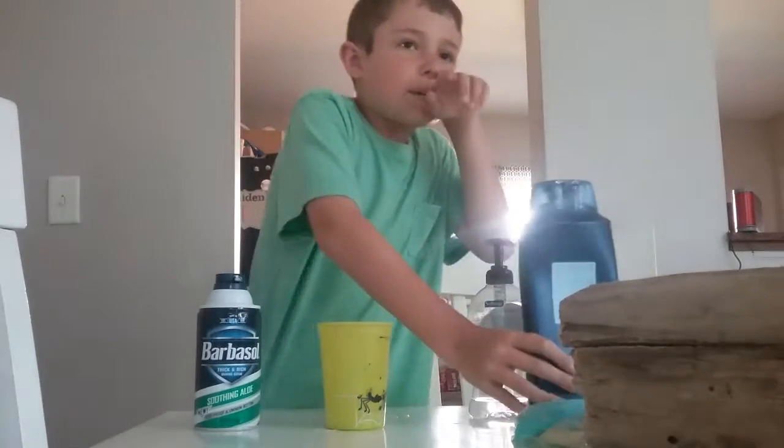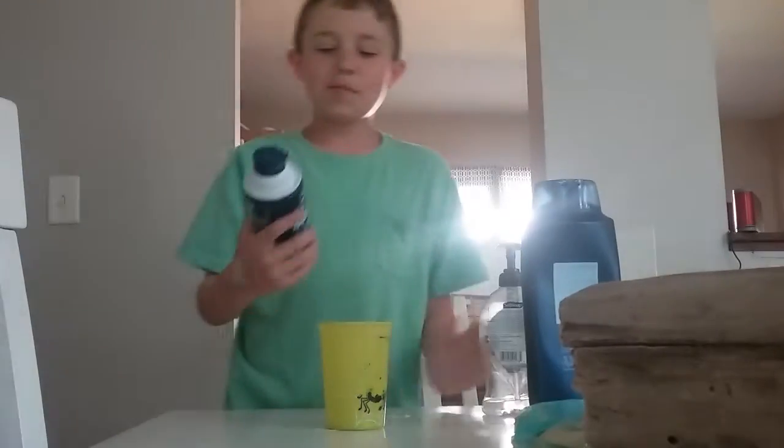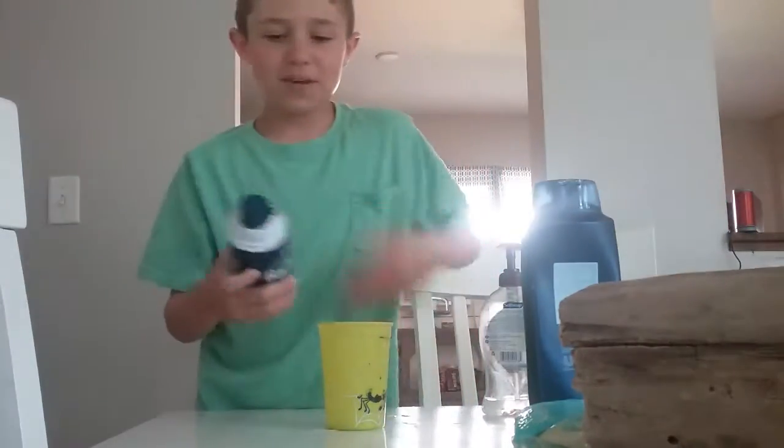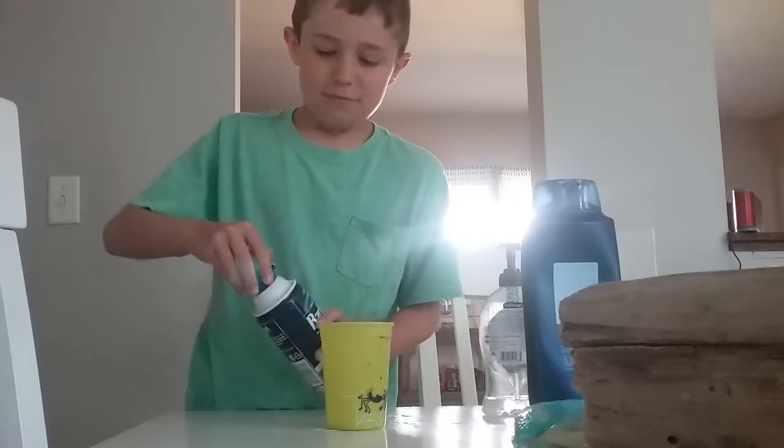All right, Layla, get out of the toilet. Now we're going to be adding the shaving cream — you're just going to do five squirts of it.